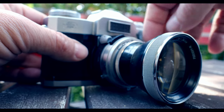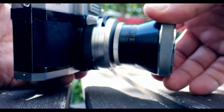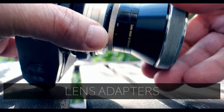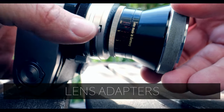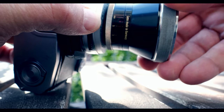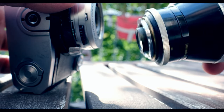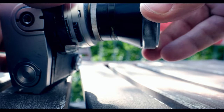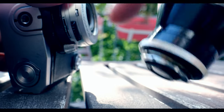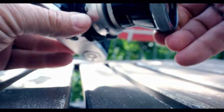Today I have the Zeiss Ikon Contaflex — the model I have is a Super, and it's got a 35mm lens adapter in front of the camera. To change the lens adapter, you push in this little metal tab and turn the lens — it's very simple and the lens will come off quite easily. Normally you have the 50mm lens in front, which is just a small piece of glass. To put it back on, there's a little red dot on the lens that you match with the camera body and it'll go back in quite easily.